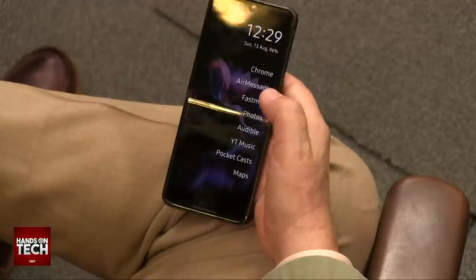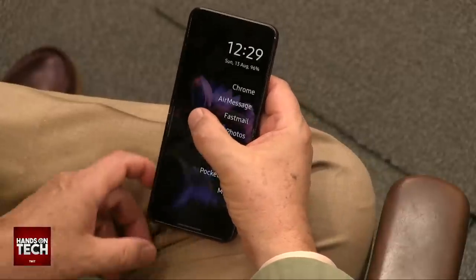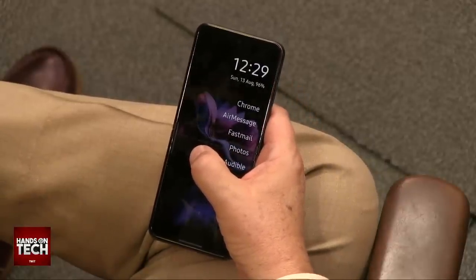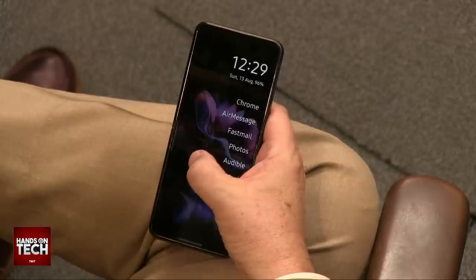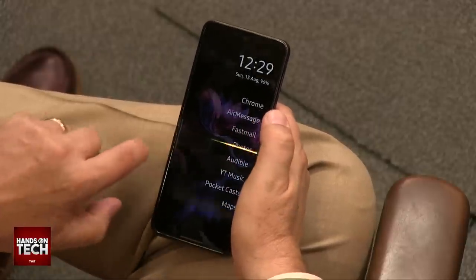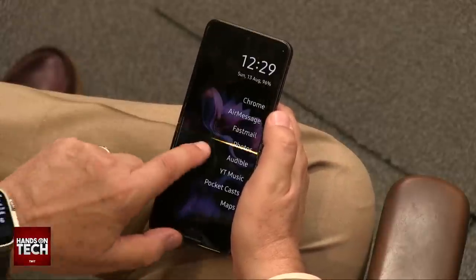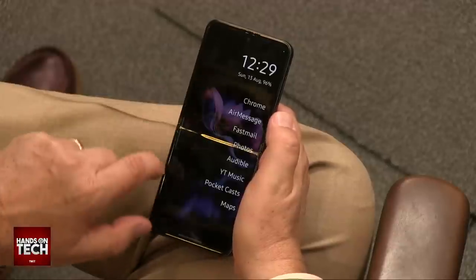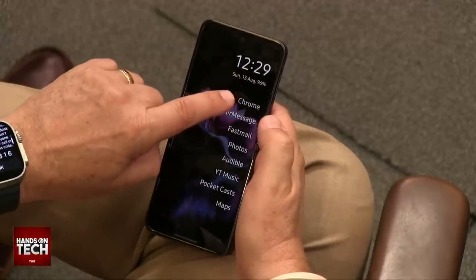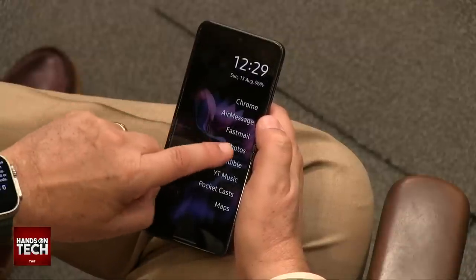One of the real advantages of Android over the iPhone is you can customize the launcher. This is called Zero Launcher or the Simple AF Launcher. What I like about it is you slide to the right and the camera opens up, or you slide to the left and your phone opens up. There's a little transition delay, though I'm not entirely sure if that's the launcher or a rendering transition.